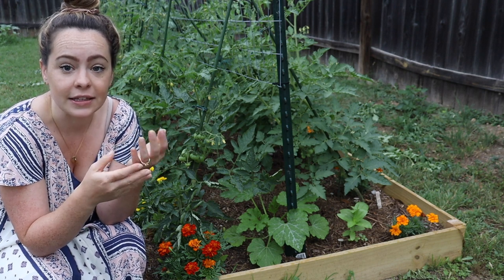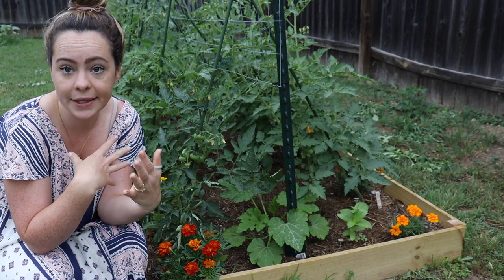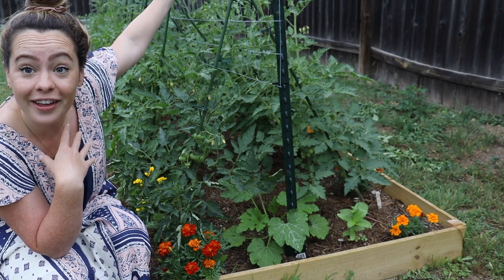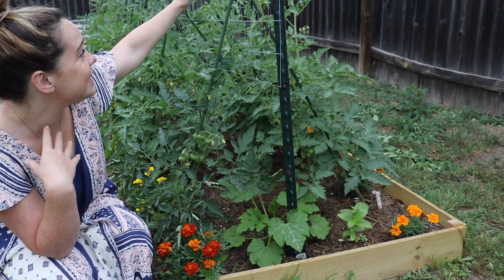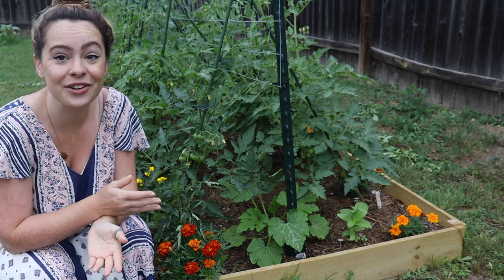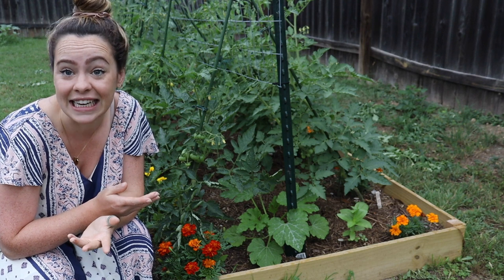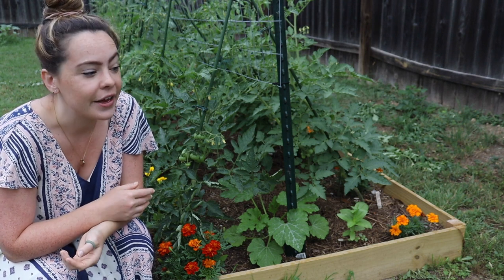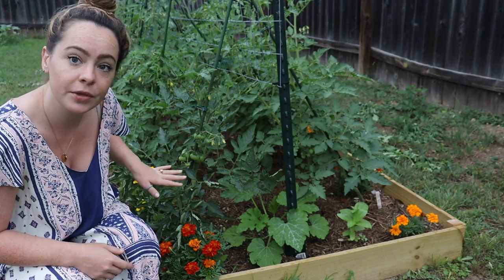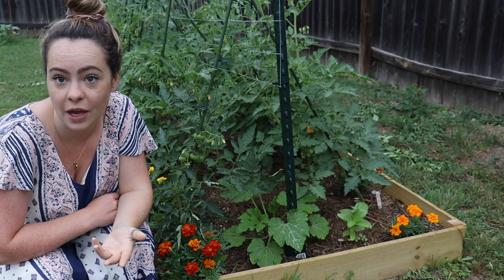I like to have really strong established root systems on all my plants, but especially my tomatoes because they get really tall. My indeterminates are already at least three feet tall and will continue to grow — I've had indeterminates get up to eight or nine feet tall. So I want them to have a really strong root system so that when they get blown around in the wind, they can really support themselves.